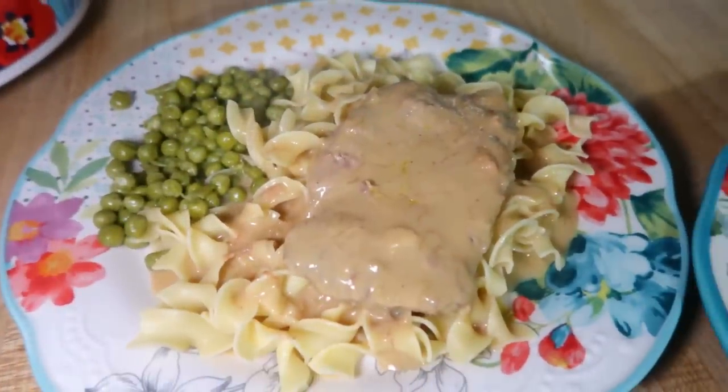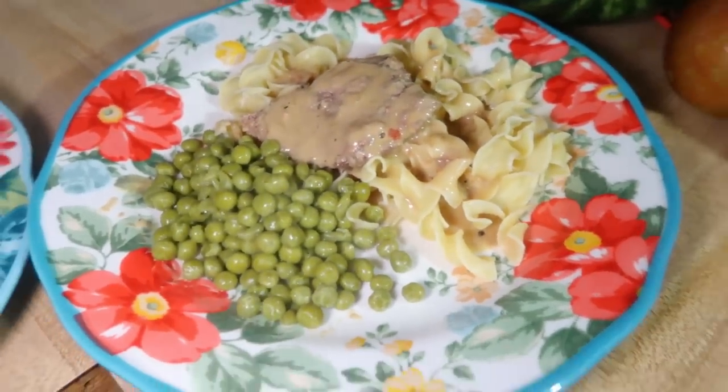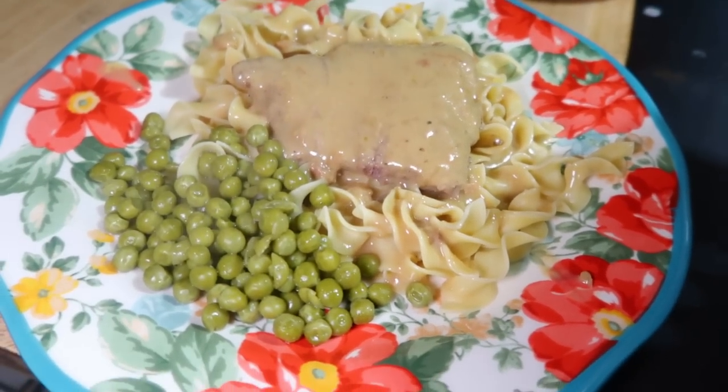I made up a bag of egg noodles and then we served the gravy and cube steak over top of that with a can of peas on the side. This was delicious — definitely will make this again. Super easy to come home to, minimal work at the end, which is really great for me on nights when we have martial arts.